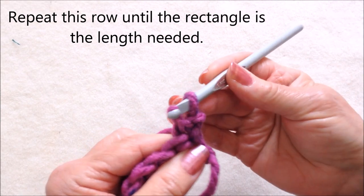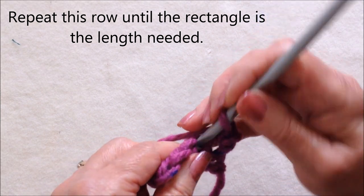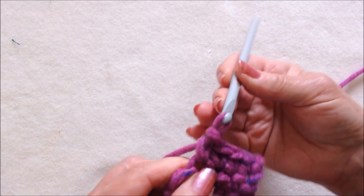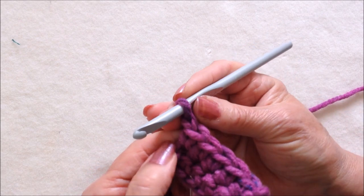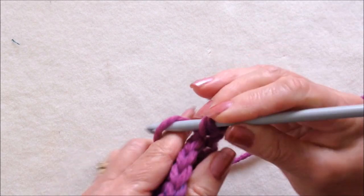Single crochet in each stitch all the way across the row, starting in that very first stitch. Every row will be exactly the same — chain 1 and turn, single crochet in that first stitch, and in each stitch all the way across the row.